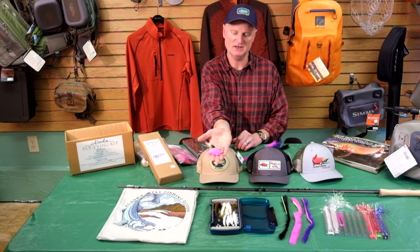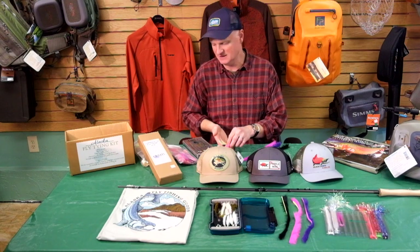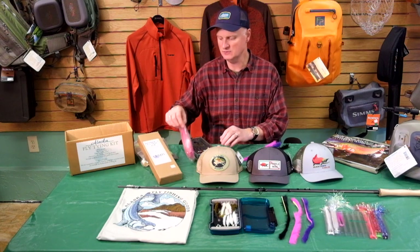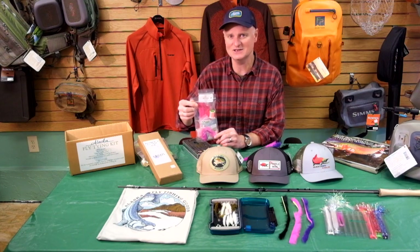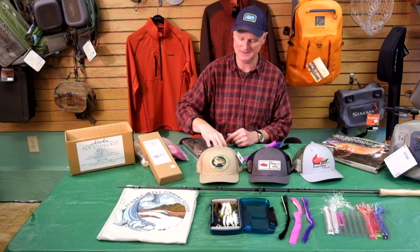There's a hairball leech, a beadhead woolly bugger, as well as a clouser minnow, and along with those we include all the materials you'll need for each of those flies. On our website we've got instructional videos that will walk you through how to tie each one of them, so it's a great way to get into tying or to jump back into it if it's been a while. That's the Alaska Fly Tying Kit.